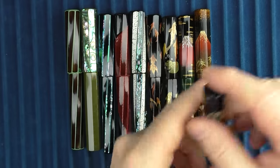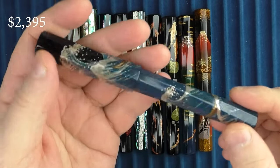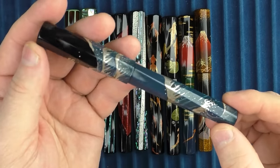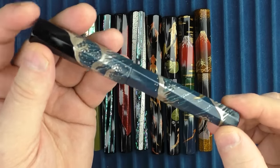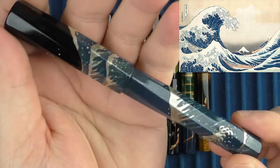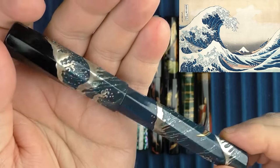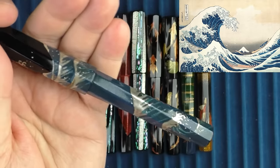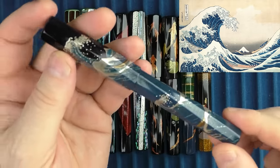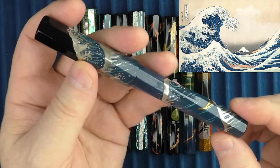Finally, we have the Hokusai Great Wave — I think this is my favorite of the group. Hokusai was an artist who lived in the 1700s and 1800s. His most famous work is the Great Wave off Kanagawa, depicted in this pen. There are several versions of this work in existence — technically they are woodblock prints, not paintings. During the 1800s, over 8,000 of those prints were made, but it's now believed that only about 100 have survived.